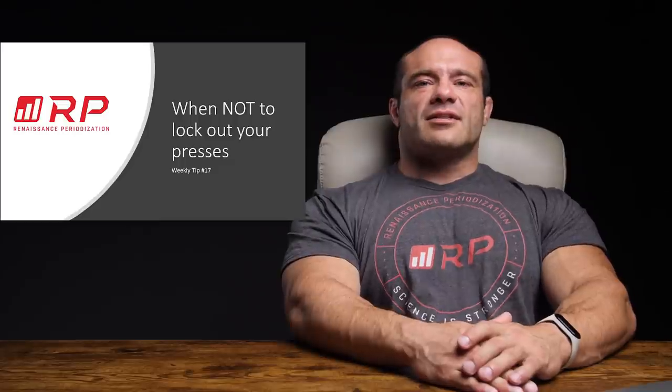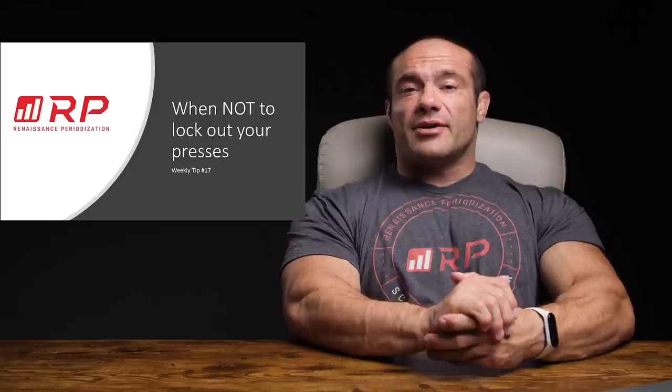Hey folks, Dr. Mike here for Renaissance Periodization. This week's weekly tip number 17, and if you YouTube the rest of them, they should pop up — I think we have a playlist. I don't know anything about YouTube. I'm simply trapped in a dungeon and our videographer yells at me until, like a chimp on a movie set, I do the right thing.